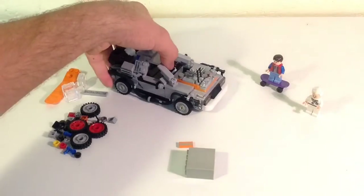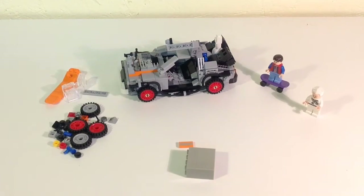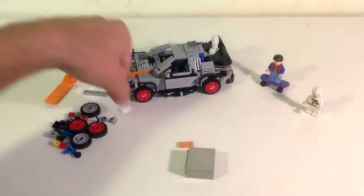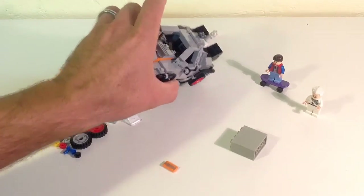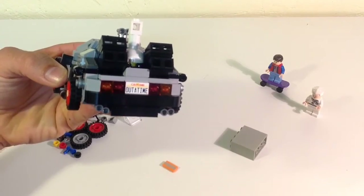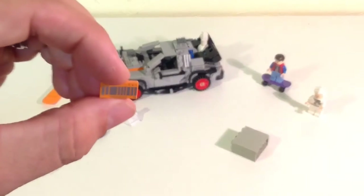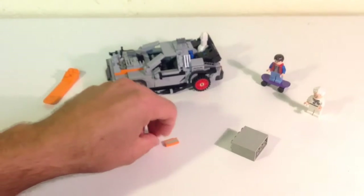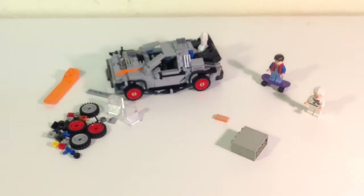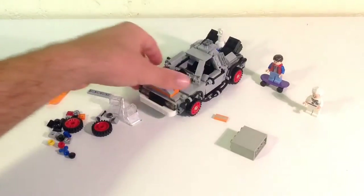I just put the tires on one side to show you what it looks like. I probably won't keep it in this mode because I don't like the red wheels — I'll probably keep it in flying mode with the clear pieces underneath and display it like that. You get the California license plate printed brick, and also this piece for Back to the Future 2 — in the future they thought license plates would be barcodes. Obviously that didn't come to reality, but they were guessing what the future would look like.